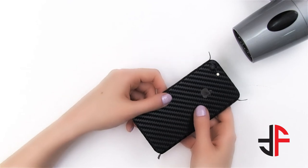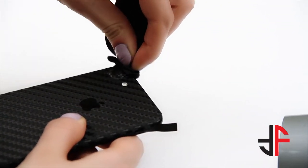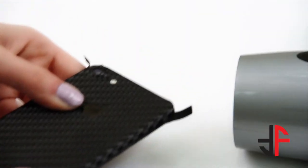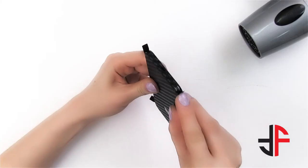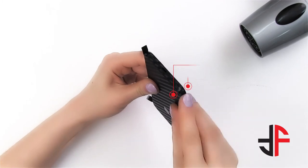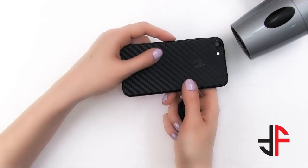Now heat the edges one by one and press it down without touching the flap itself. Heat the open flap and wrap it, aligning it with both the edges. Repeat the process for the remaining flaps.